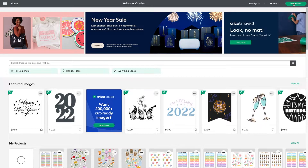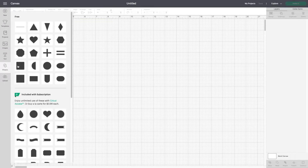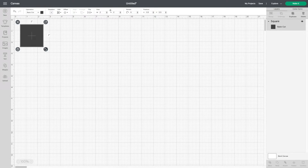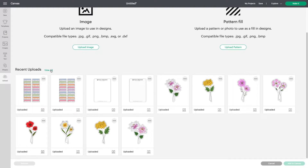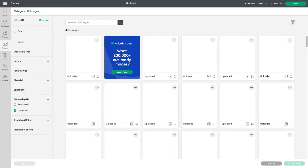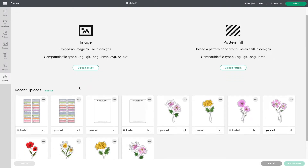Then you are going to open a new project on Cricut Design Space. I am going to be adding a square in the background of my project just so you can see what I am doing better, but you don't need to do this. To get your image in Cricut Design Space, you need to go to upload. If you haven't uploaded your image to Cricut Design Space, you would hit upload image and upload your sticker design.